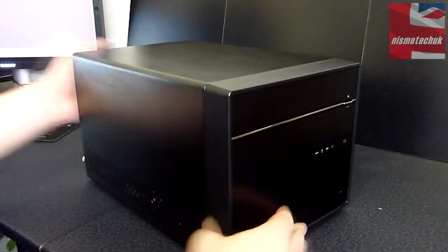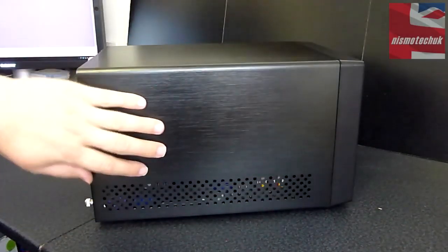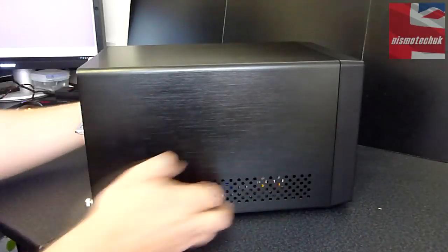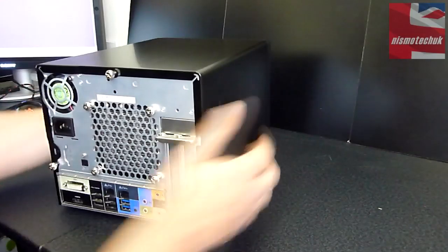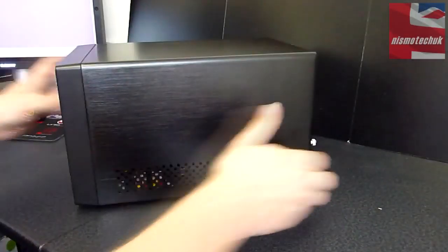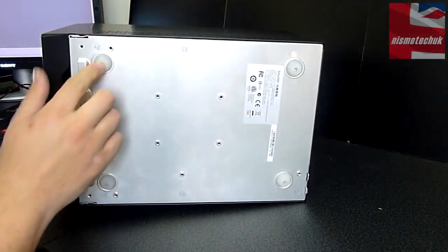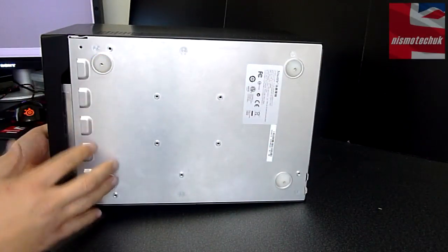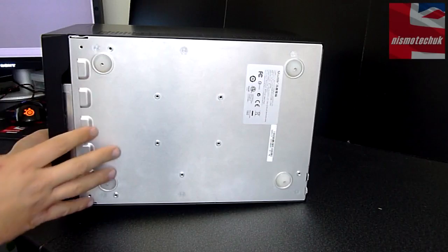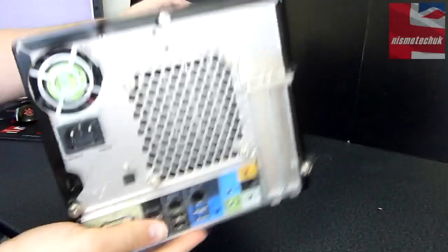Moving around, we can see the brushed aluminium effect continues on the sides, with some ventilation down at the bottom. Moving on to the other side, pretty much the same. Tipping it over to look at the bottom, there are quite soft rubber feet, which will help with vibration as well as stopping you from scratching your surface.